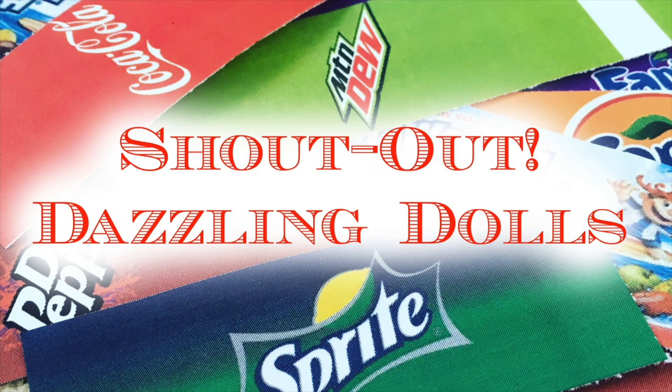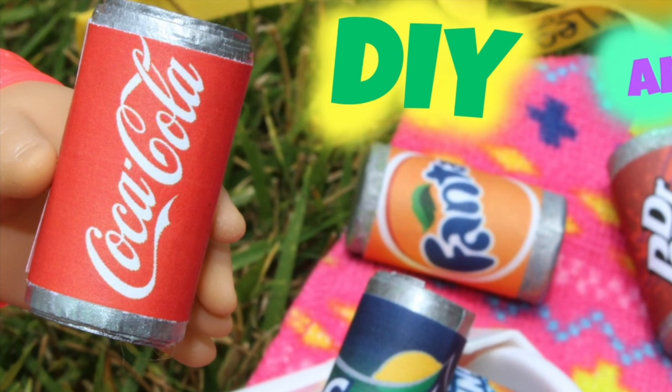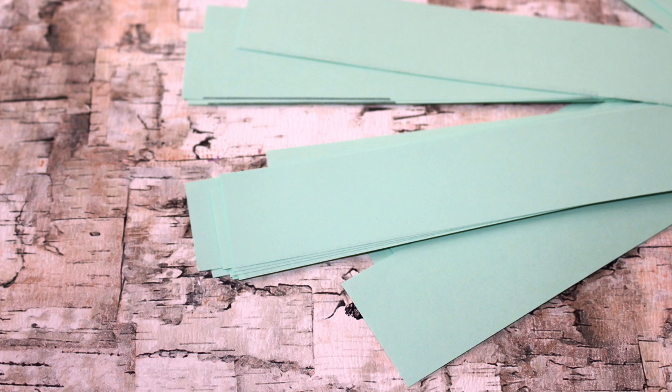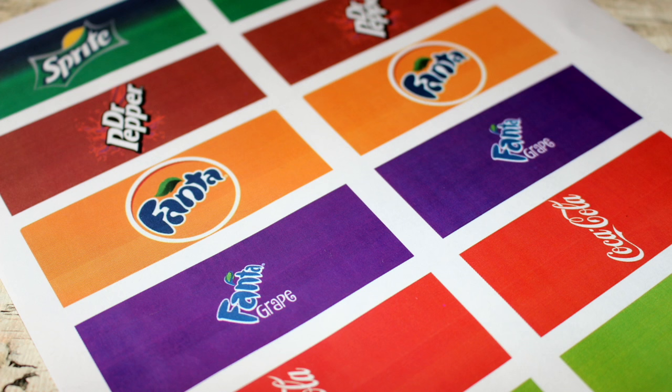We want to give a shout out to Dazzling Dolls — thanks for the request — and Just Craft It. For this craft you'll need scrap paper, a glue stick, craft paint, and printables from our blog.